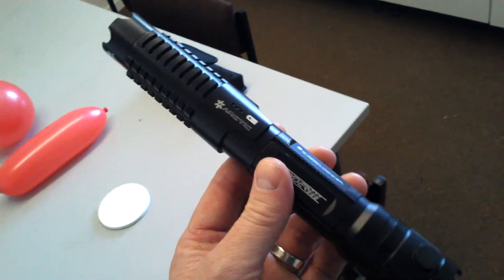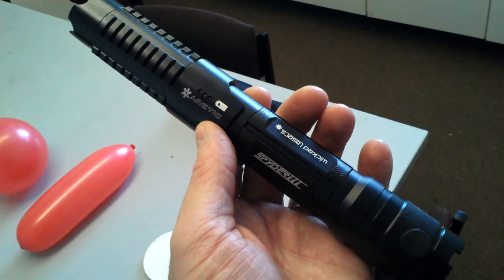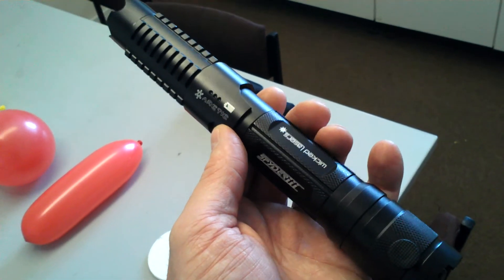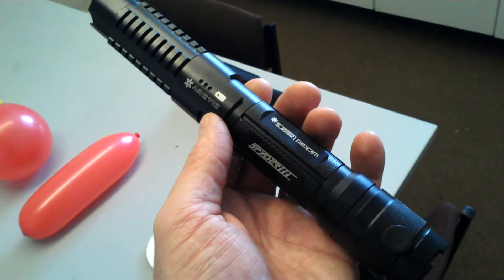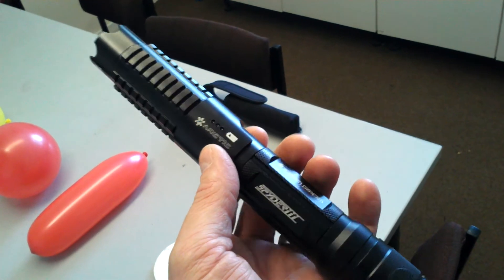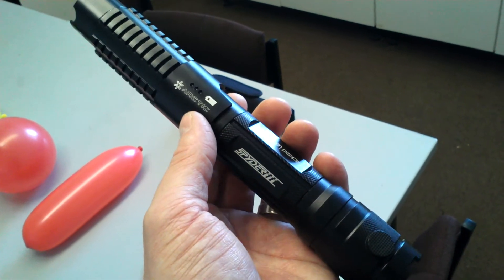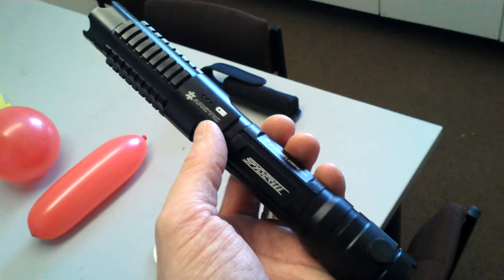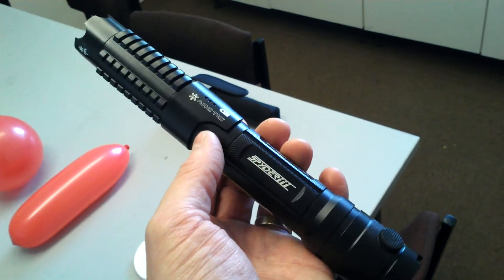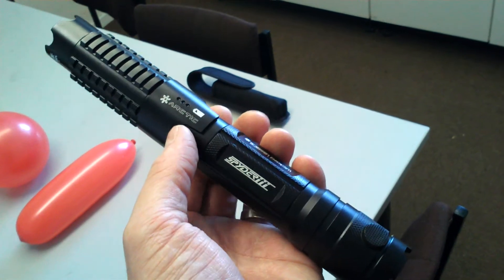Something a little different this time around from RC cars. This is the new WickedLasers Arctic Spider 3. What I mean by new is it's only been available since August, unlike the old Arctic that was rated at 1 watt but only actually put out 750 to 760 milliwatts. This one is actually rated at 1250 milliwatts and actually puts out about 1100 to 1200 milliwatts. So quite a bit more powerful.